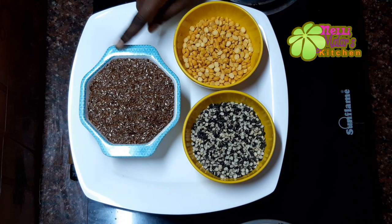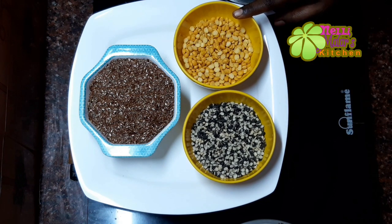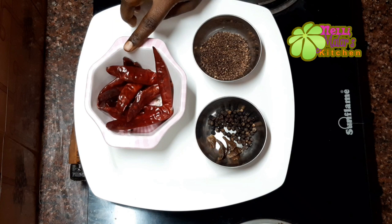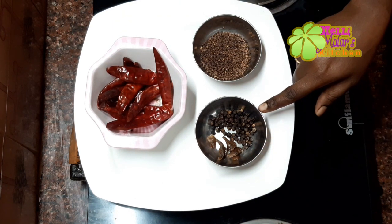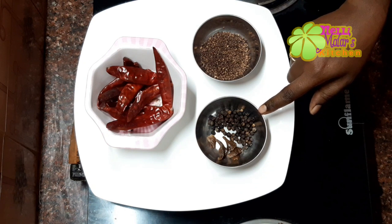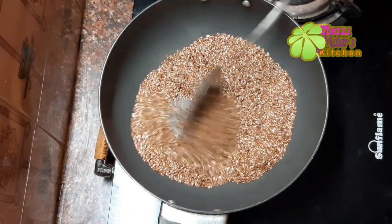We will use about 1 to 1½ cups of Flaxseed, and 1 teaspoon of Flaxseed. You can use the flaxseed as needed.